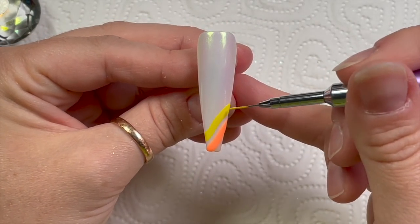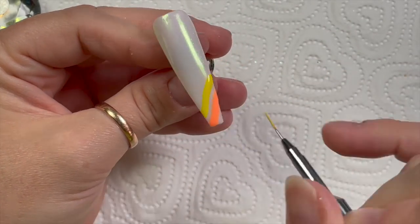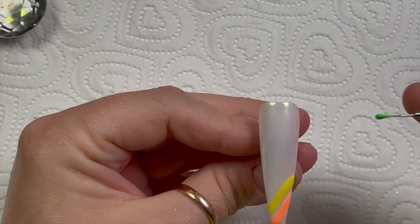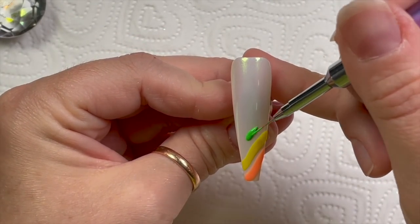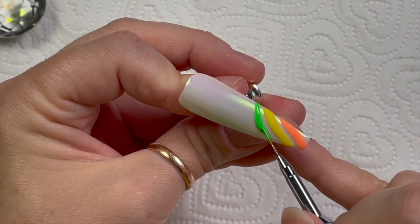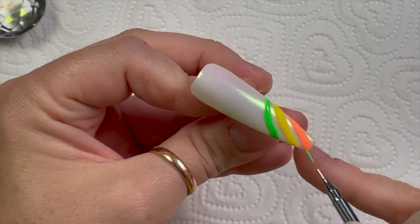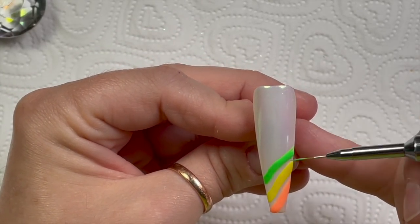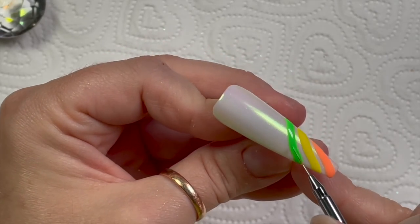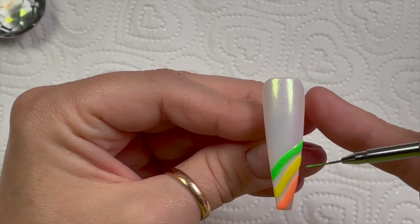I'm going to do the same thing going all the way up the nail but each time use a different color, going in order: orange, yellow, green, blue, lilac, and then pink.